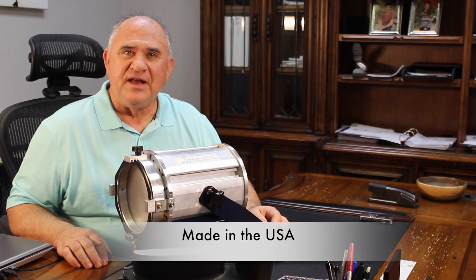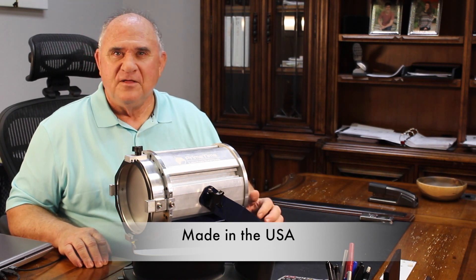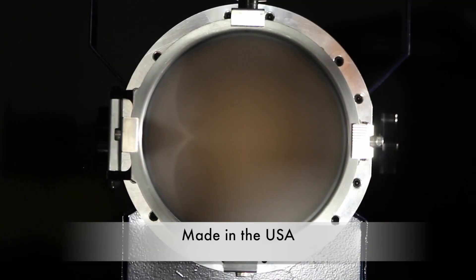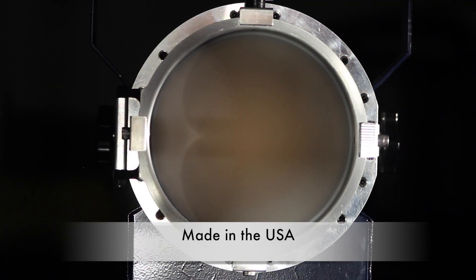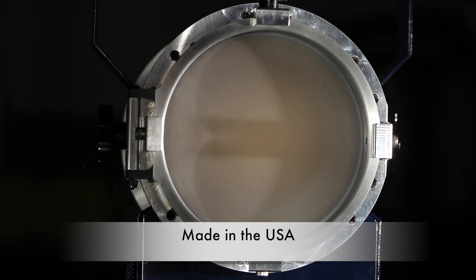Hi, I'm Glenn Harn with Primetime Lighting. Today I want to talk about one of my favorite topics in the whole world: the Primetime Lighting LED Fresnel, the GUS51. This is our no-compromise, no-shortcut response to the industry's demand for a powerful, high-performance LED Fresnel.